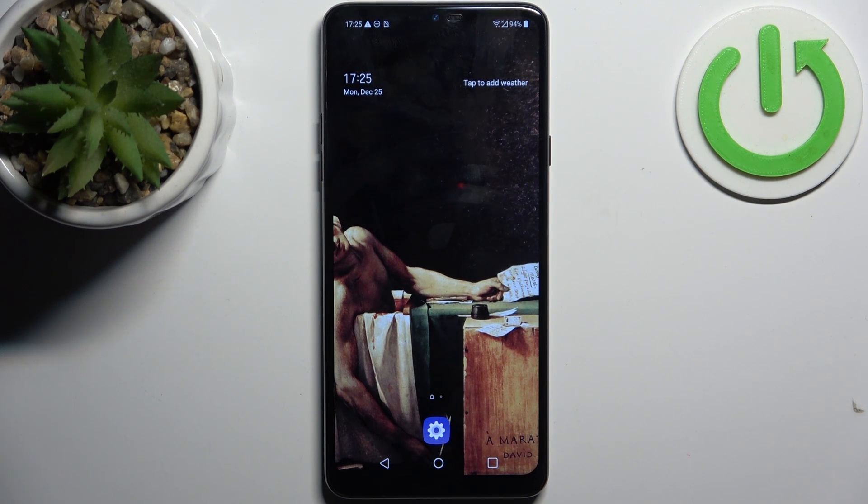Here I have LG G7 Fit and today I'm going to show you how to record screen on this device.